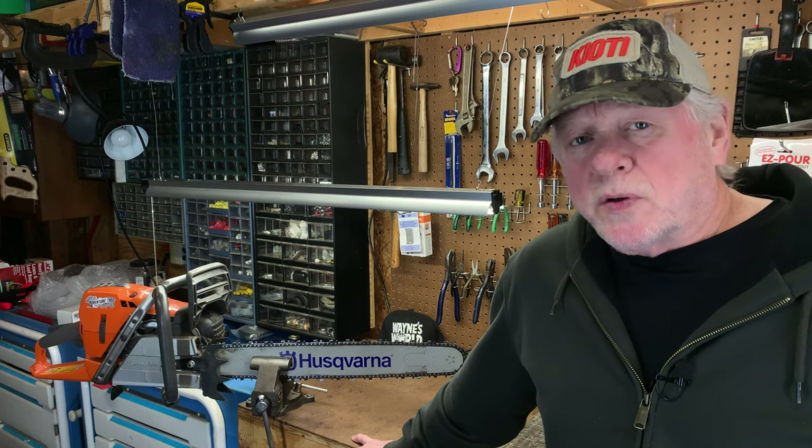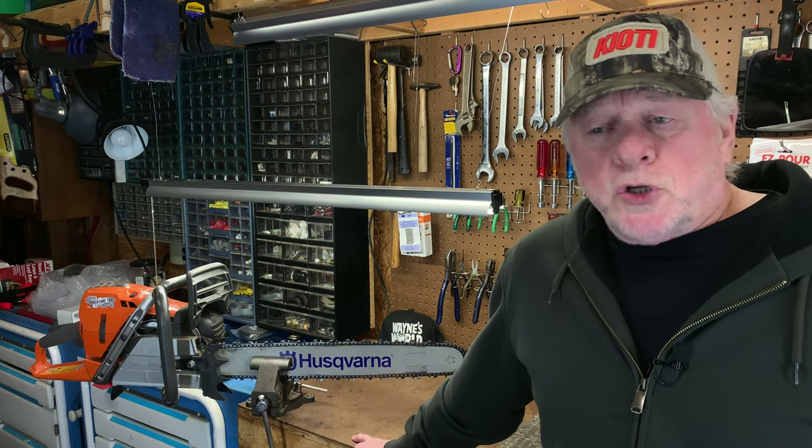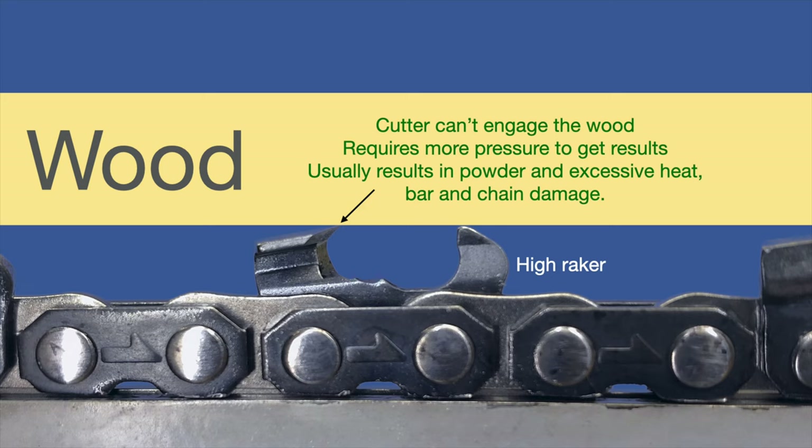That's a dangerous situation when you're trying to bite off more than the chain can chew. The last image is a raker that is set too high. Now, you can't really set a raker higher intentionally — the way a raker gets higher is by continually filing on the cutter. If you notice, that cutter actually slopes downward, so the farther back you file that cutter, the lower the top plate's leading edge — the working corner — is going to be. In relationship to the raker, it can actually get below the height of the raker. In this graphic, it looks like the raker and the top plate are set to the same height.